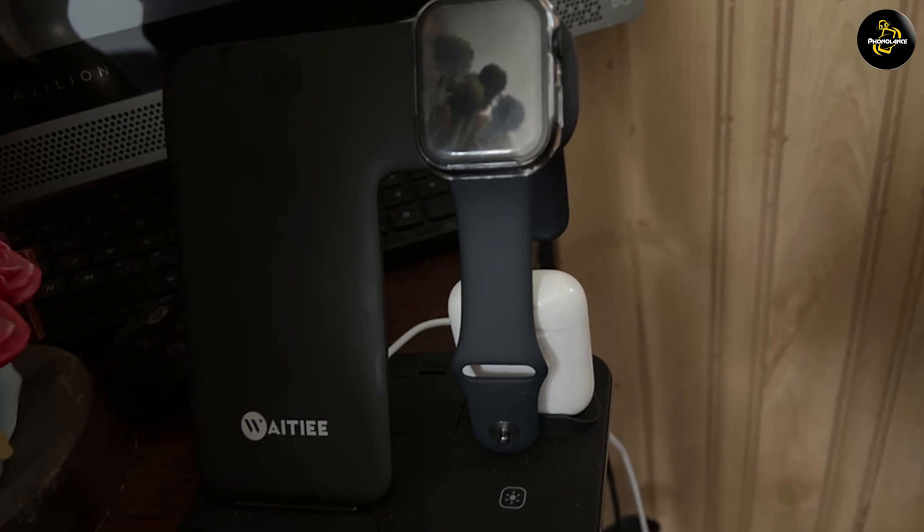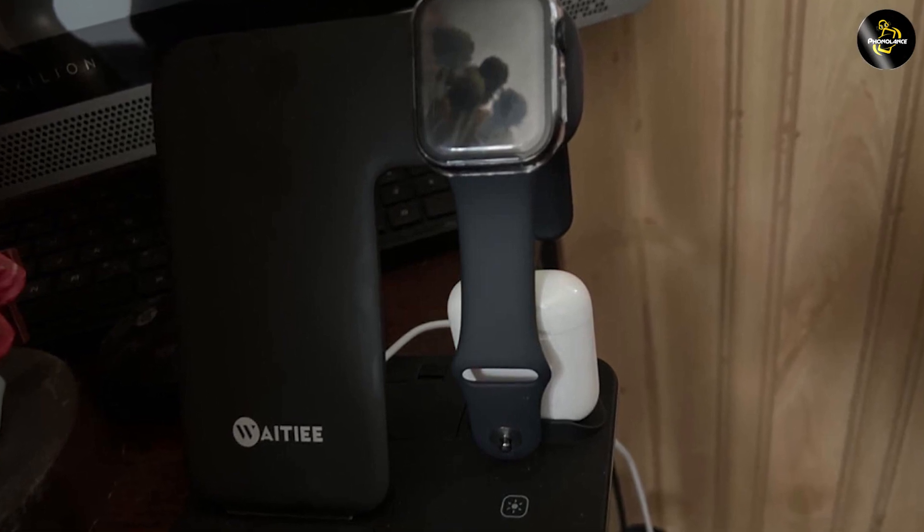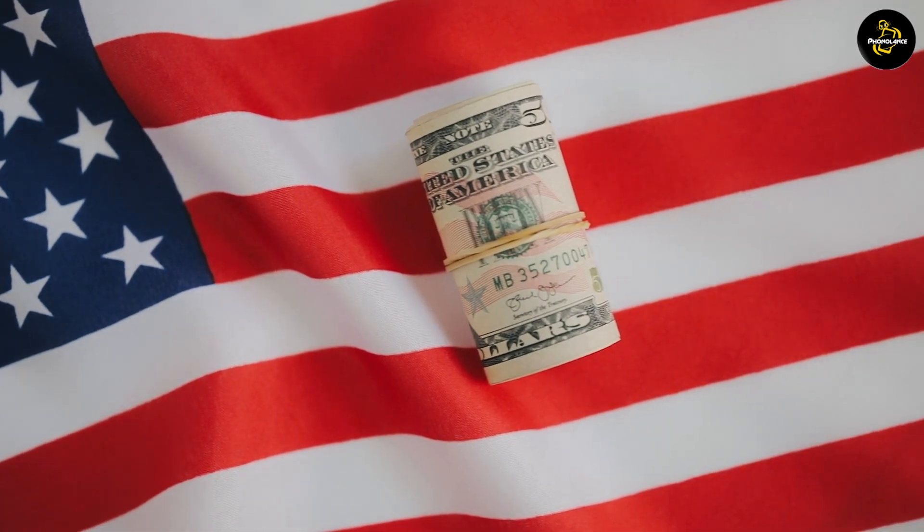Overall, we highly recommend the Weighty Wireless Charger 3-in-1 15W Fast Charging Station to anyone who owns multiple devices and wants a convenient and efficient way to charge them. It is a great investment that will save you time and money in the long run. Thanks for watching.